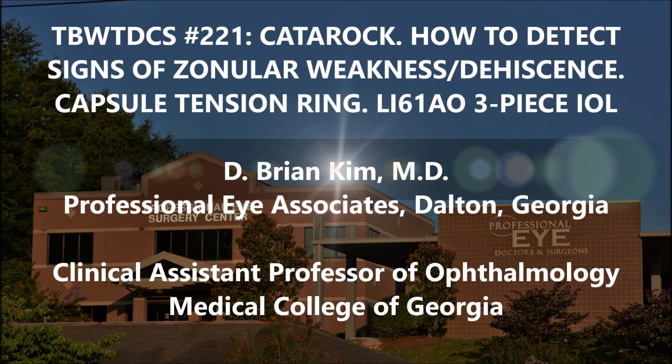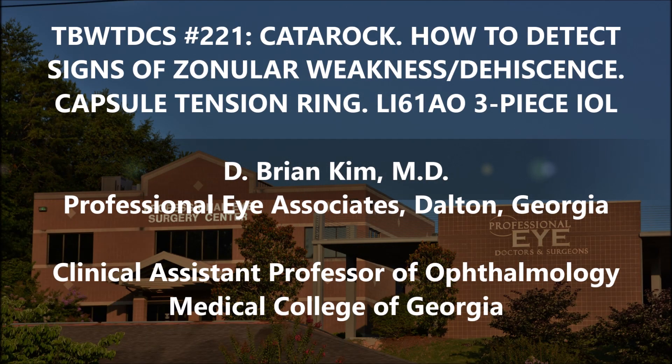Hi, this is Brian Kim. I'm going to share with you case number 221 in the best way to do cataract surgery series. This is a cataract and you're going to see areas of zonular dehiscence throughout the case. I want to pause the video and show you the areas of zonular weakness, and then I'm going to place a capsular tension ring and then a three-piece lens. This is the LI-61AO lens, which we've been trialing most recently.